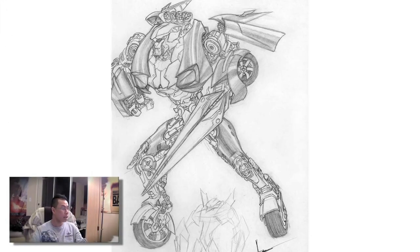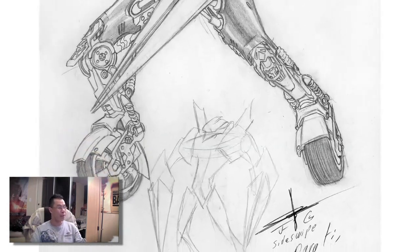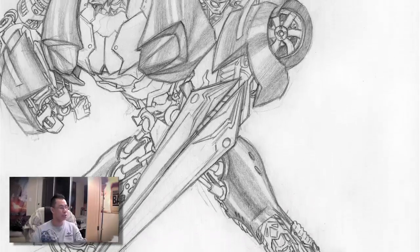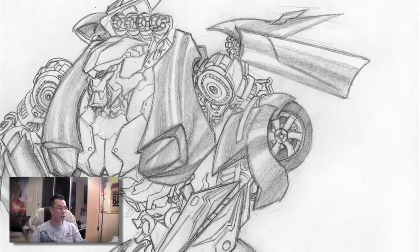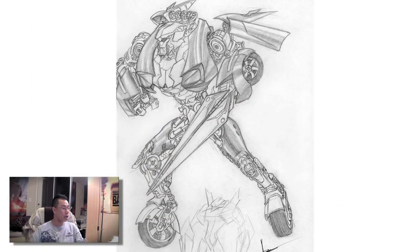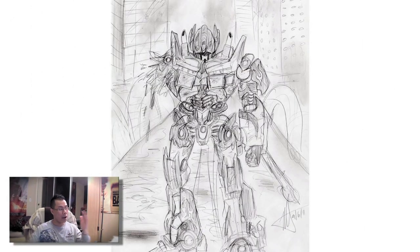Speaking of artwork, we also have this from Julio Garza — this is Sideswipe, really, really good looking. My favorite Autobot, captured in pencil. Look at all the little detail in the wheels and the really cool stance. It really captures the essence of Sideswipe and his rollerblading madness. Pretty awesome.